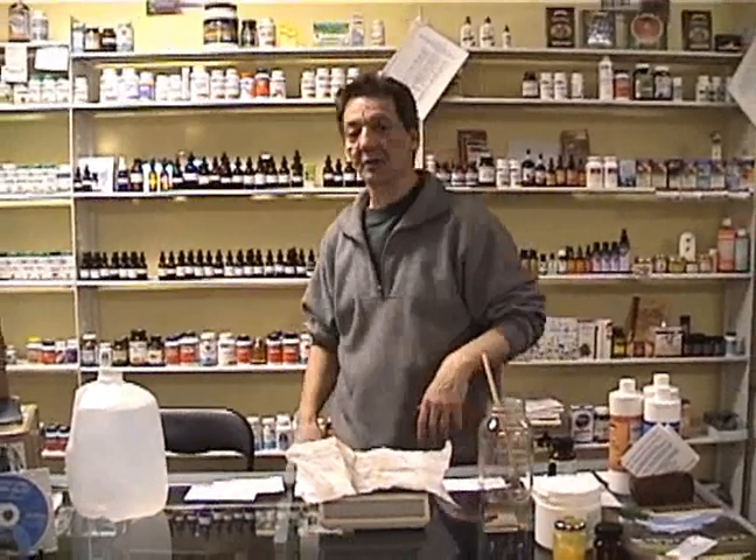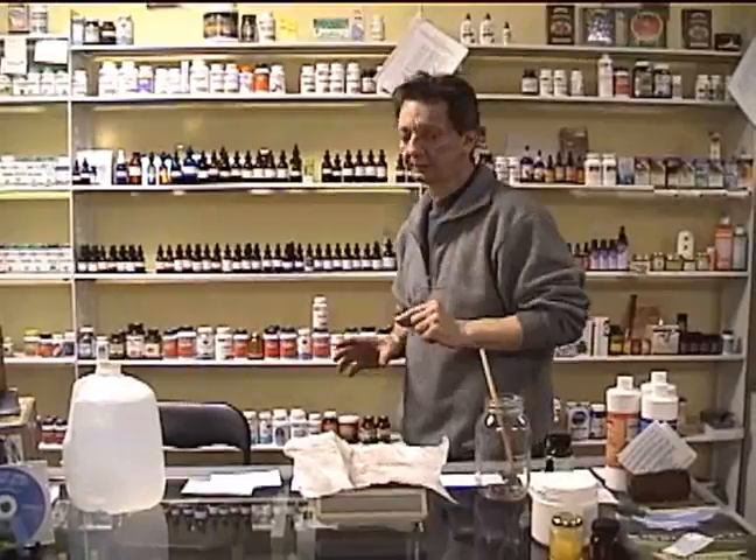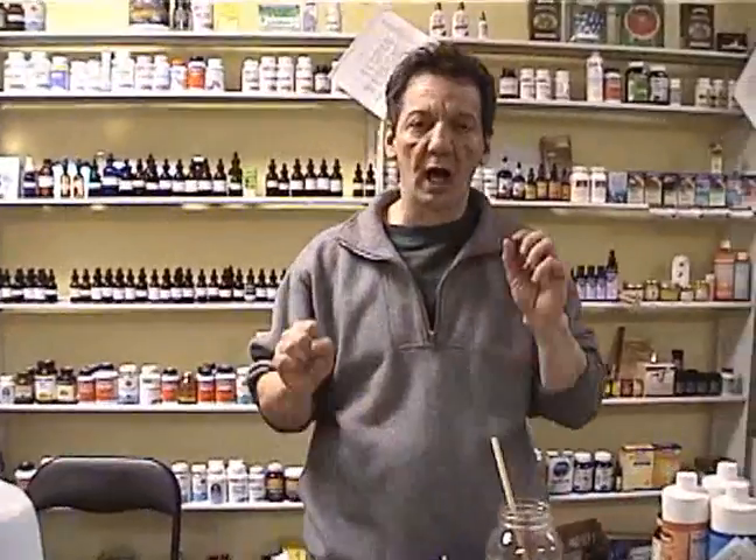Hi, I'm Tony Pantalaresco here at Herbs Plus and Beatworks. Today you're going to go into the big league — we're going to make iodine. Before we make iodine, I want to explain to you about iodine and how it can regenerate your whole body. From the hypothalamus down to your reproductive organs, it can regenerate everything — it regenerates your glands.